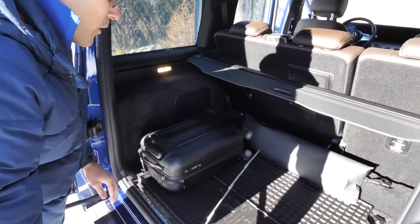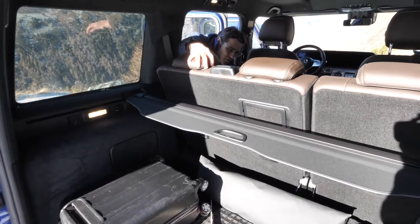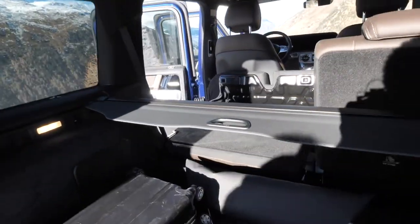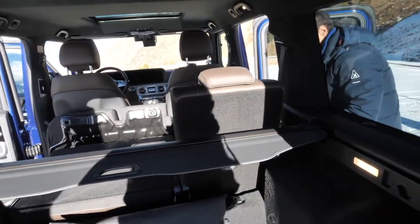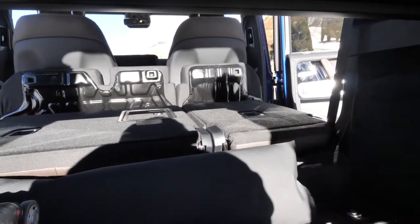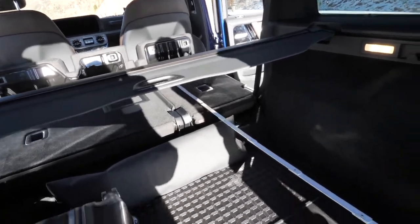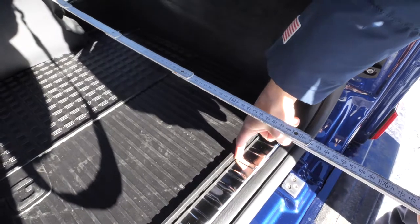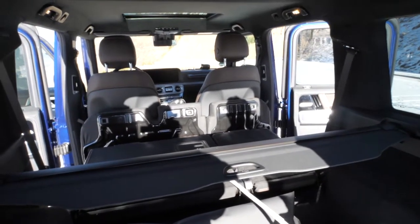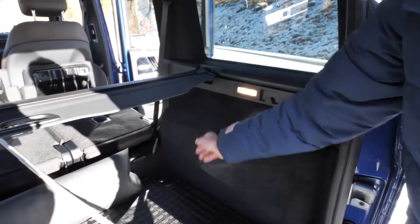With the seats folded flat, the loading length extends to just over 1.5 meters. You can also remove the top cover by pushing it inside if needed. There's a rubber floor mat additionally available with a G stamp, and an additional cargo net. Some space is of course lost due to the traditional body style — otherwise it would be even wider.